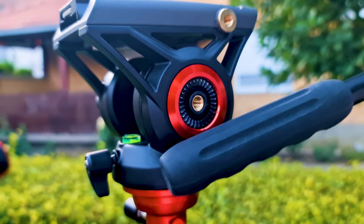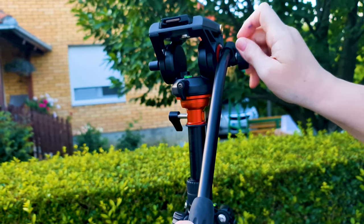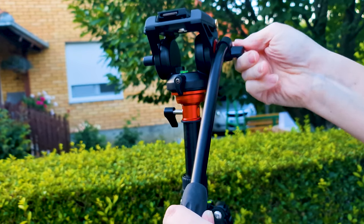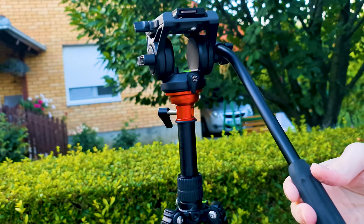You need to position the handle to use the tripod as you like. Just loosen the bolt and move the handle into the position you would like it to be in.